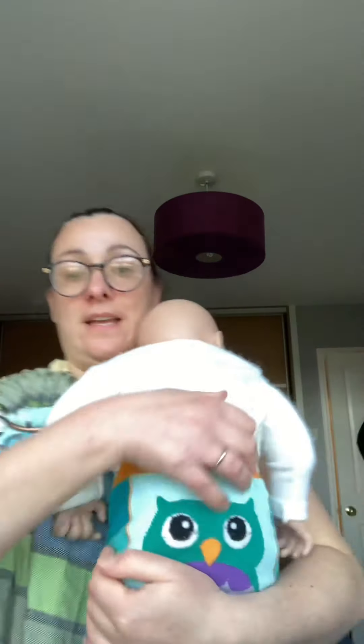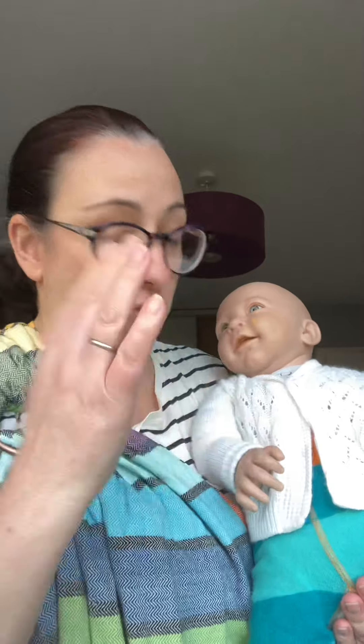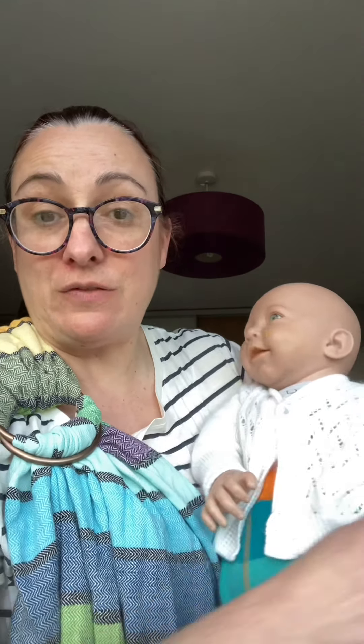As I said before in the other video, you don't need a huge amount of space to get baby in, just enough so that you can pop baby in and do a little bit of tightening. This is a demo doll, and this baby is roughly around the three to six month mark, maybe somewhere in between, depending on the size of your baby.